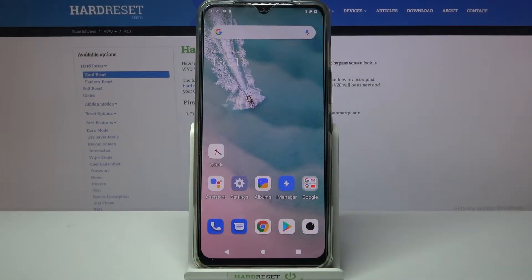Hi! In front of me is the Vivo V20, and today I would like to show you how you can add a screen lock on this device.